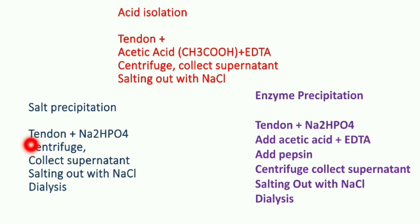To summarize enzyme precipitation: we begin with the first step of salt precipitation, move into acid isolation, then add pepsin in the middle, and then return to salt precipitation as the final step. This is all about enzyme precipitation.